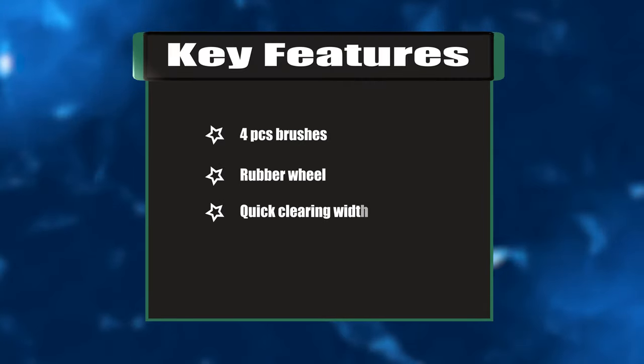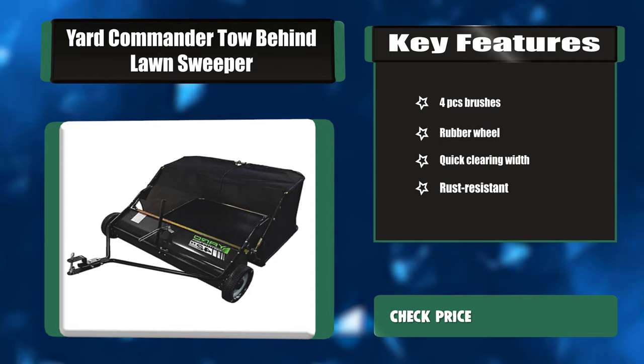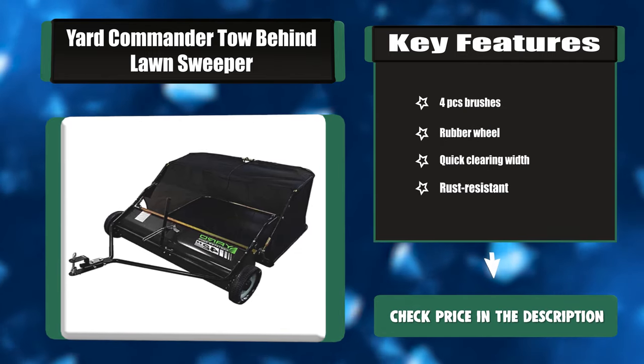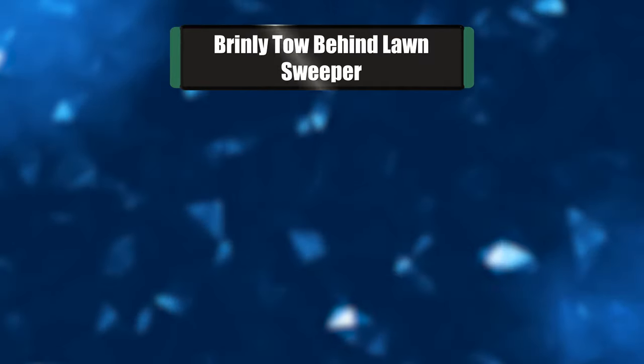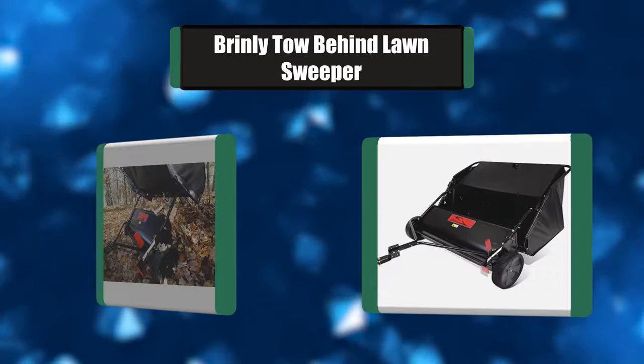Key features: four brushes, rubber wheels, quick clearing width, rust resistant. Number four: Brinley tow-behind lawn sweeper.